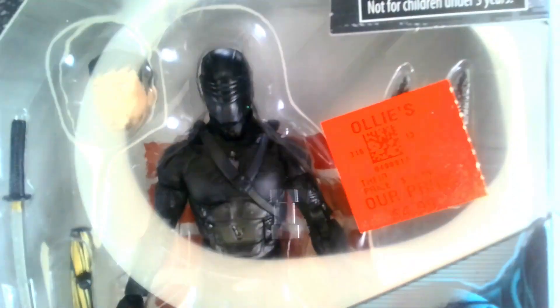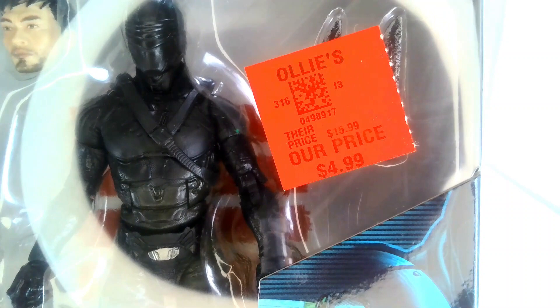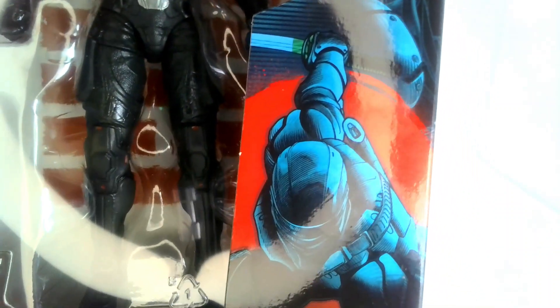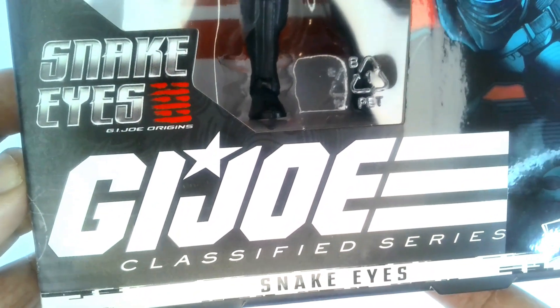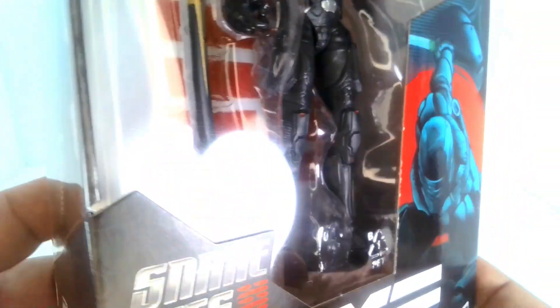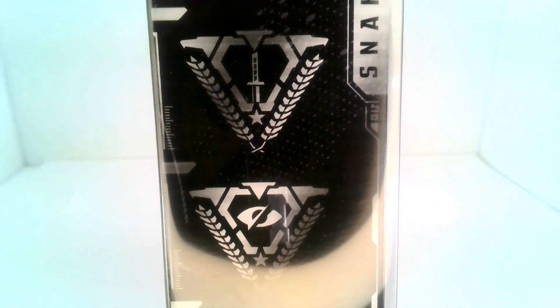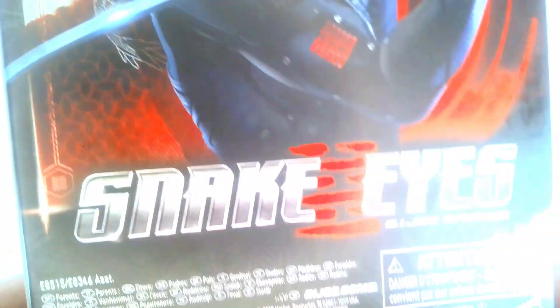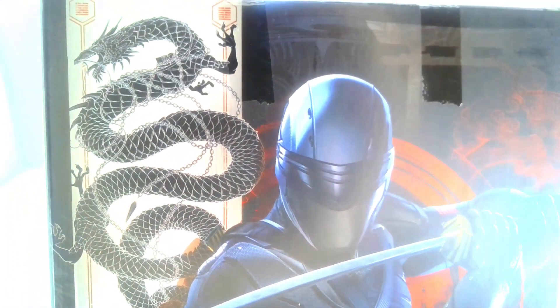Let me get it close so you can take a look at the packaging. I paid only $4.99 for this, which is a really nice deal. He's got an extra head, some weapons, and a big open window so you can see the figure. There's artwork of Snake Eyes on the side of the box along with the GI Joe Classified Series branding. This is from the Snake Eyes Origins movie, so it is different, but it's also part of the general Classified Series. There are some logos on the side I'm not sure about, and a picture of Snake Eyes on the back.